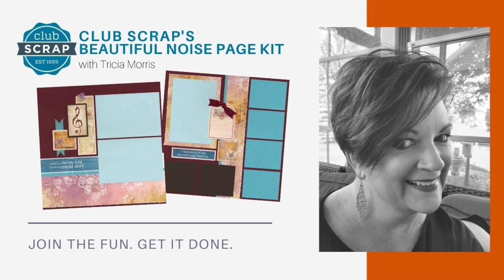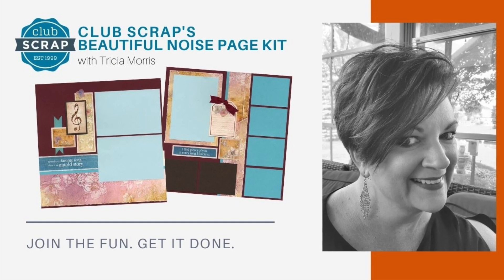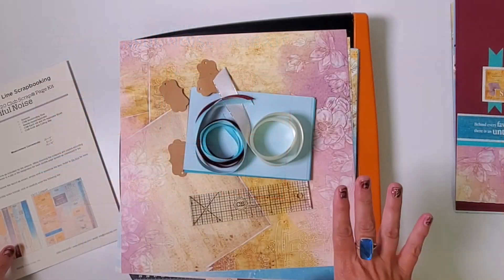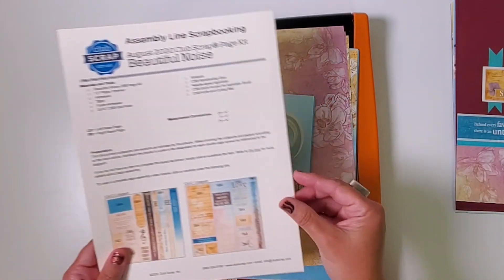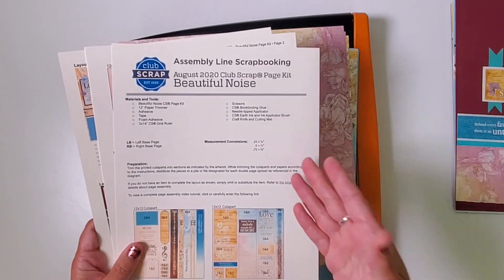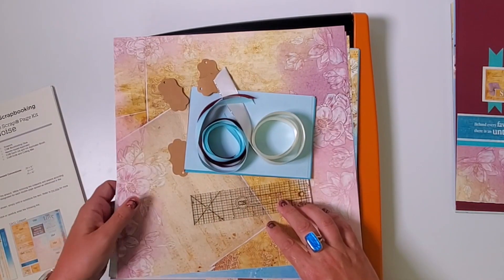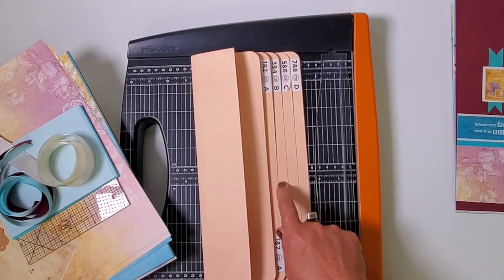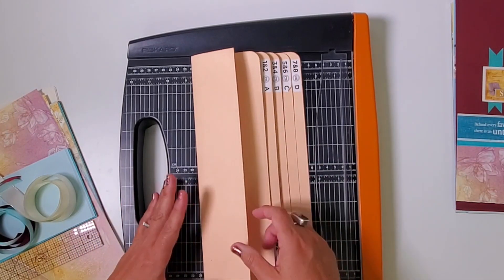Hey scrapbookers, I'm Tricia Morris at Club Scrap and welcome to the Beautiful Noise page kit assembly workshop. I'm so glad you decided to join me, and by now I hope you have your page kit and a copy of your instructions — whether you printed them or you're using them on a device. I also have my 12-inch trimmer along with an accordion pocket file. Now I know a lot of you are new around here, so welcome — thank you so much for being here.